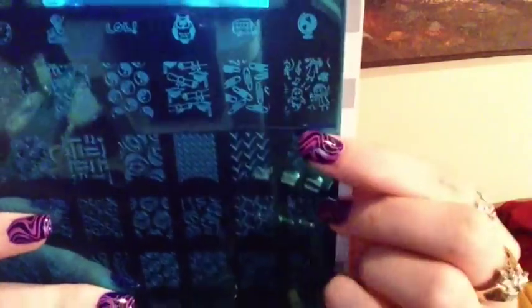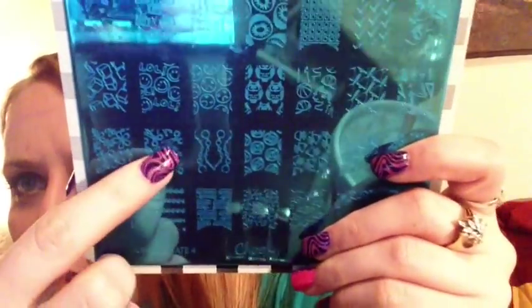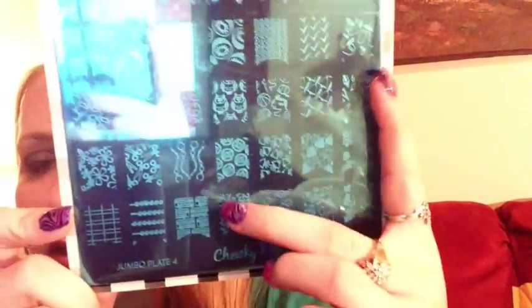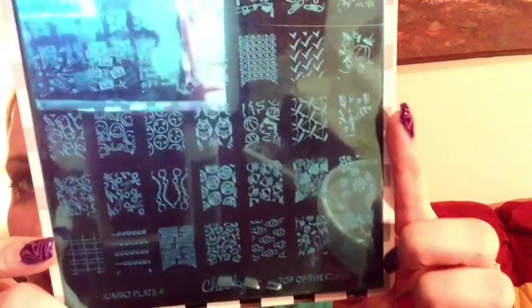Plate four is called 'Top of the Class' and I'm going to be using this a lot because I'm a teacher. It has all these teacher and school-themed images — so adorable. There's a sneaker, a diploma, paper clips, little kids, scissors, and numbers. I teach math so I am definitely going to use that one.